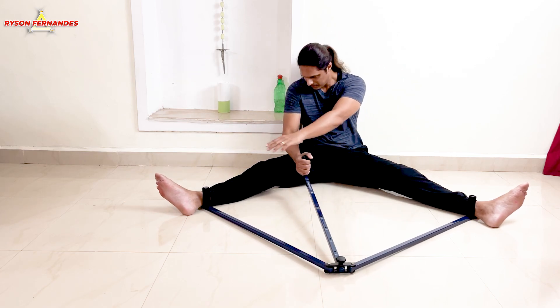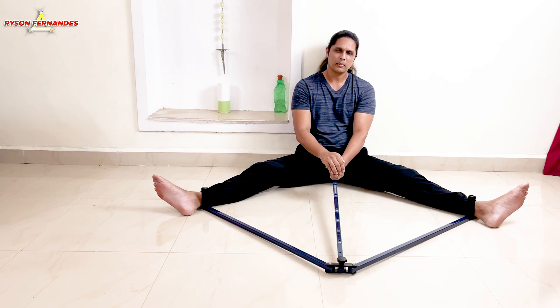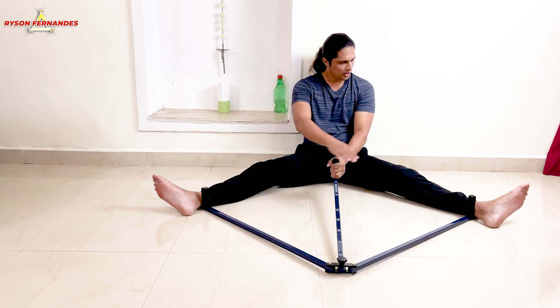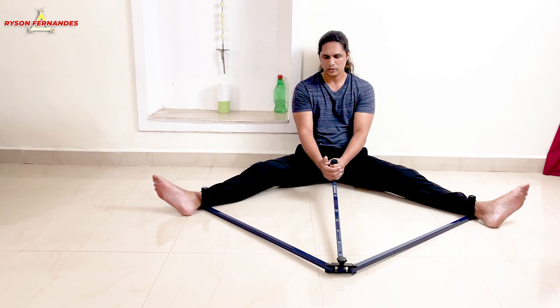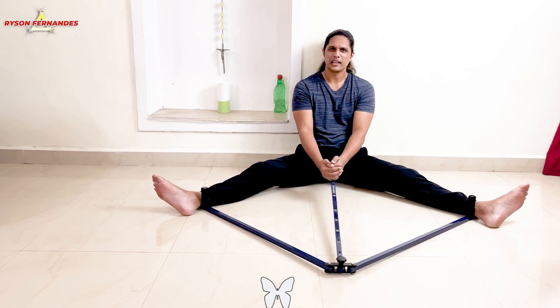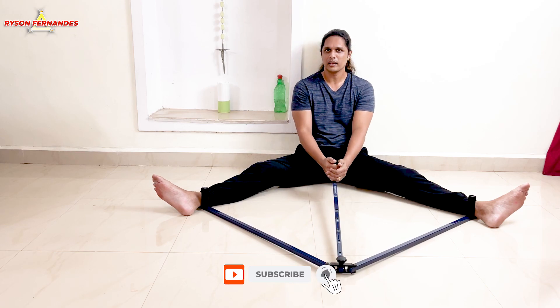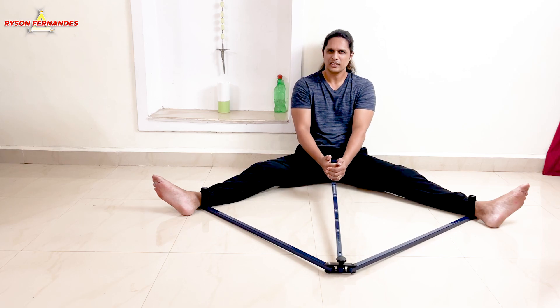As you can see I can only do this much, so I will try this stretcher out for one month and check how much I have stretched. Today is my first day and I am going to do this every day for around 10 minutes. After I finish one month I will make another video and let's see the difference.